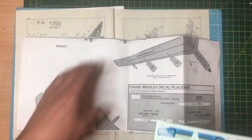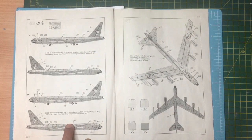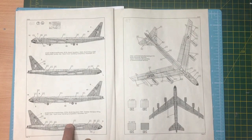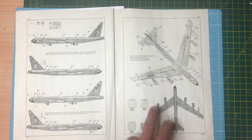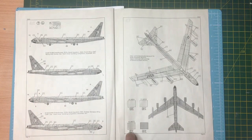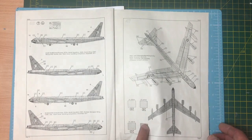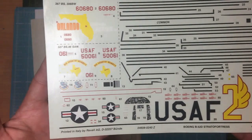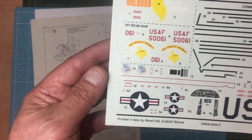Moving on to the Revell kit - again black and white, no color call-outs, with two options for the D model, both Vietnam period aircraft with two-tone camo on top and black underneath. Revell have called out FS numbers with no mention of any particular manufacturer's paint - just FS numbers so we can go and find our own paint matches. It's good to know they used to do that and a shame they don't anymore. On the back there's common decaling for walkways, stencils, and stuff, with two versions available: 'Orlando Where The Action Is' and 'Big Country Bomber'.